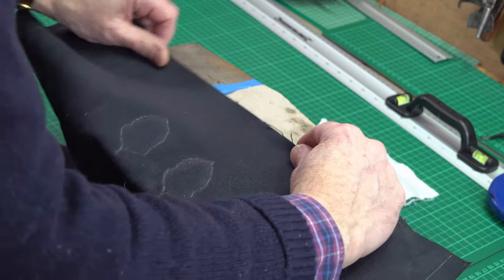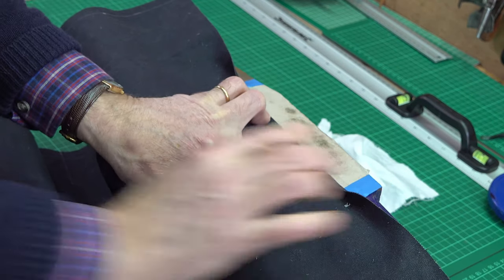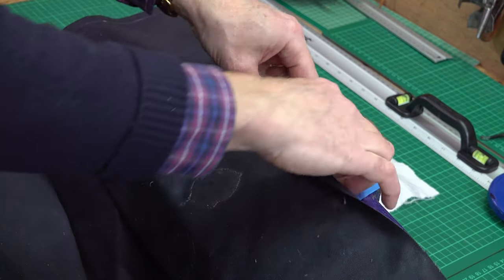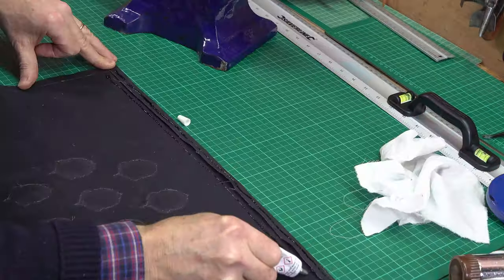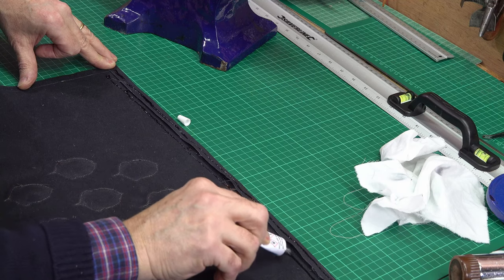I'm going to turn the top seam and then sew it before I assemble the rest of the bag. I turn it over once and hammer it down, then put some glue on and do the fold over — like that I get a very nice, neat top seam. That glue will be enough to hold it while I sew and also keep it fairly neat afterwards.